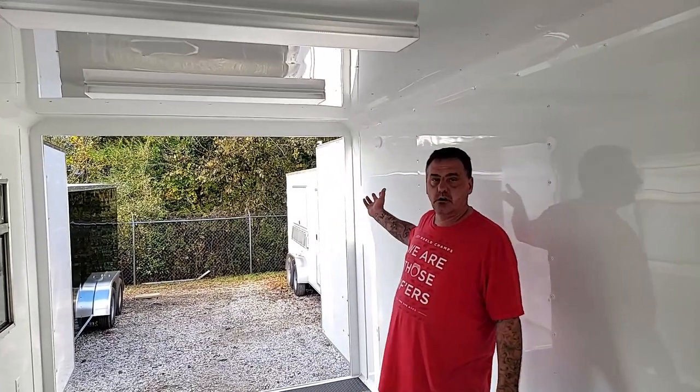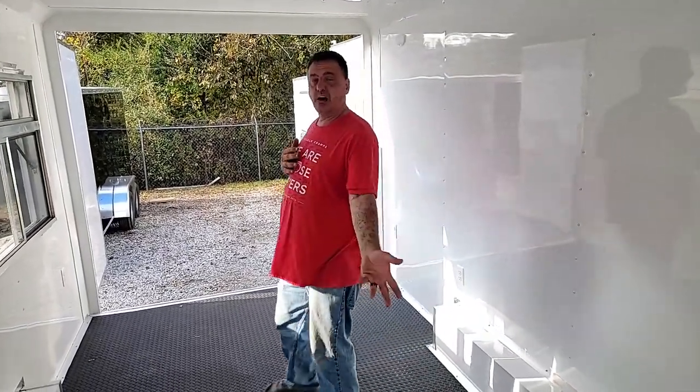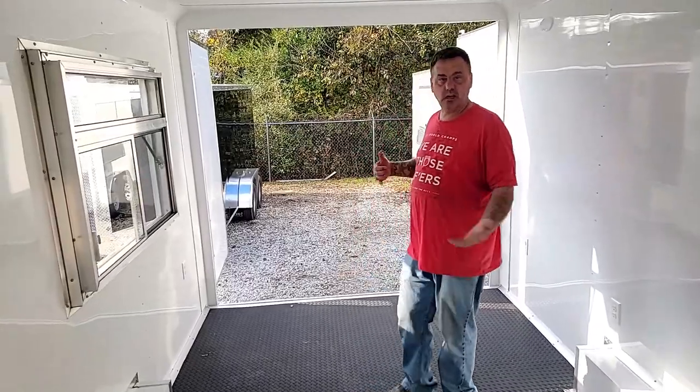This one comes with the barn door on the rear. It gives you easy access for all your equipment coming in and going out — any of your supplies for the day, you're going to be able to get it in and out pretty easily.